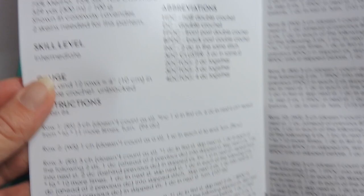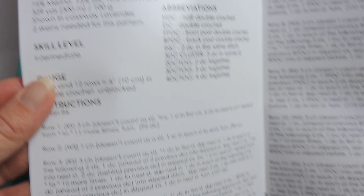This just shows a little bit about what you get — just beautiful, beautiful patterns. So go check them out. Thanks for watching this video on unboxing September's KnitCrate.